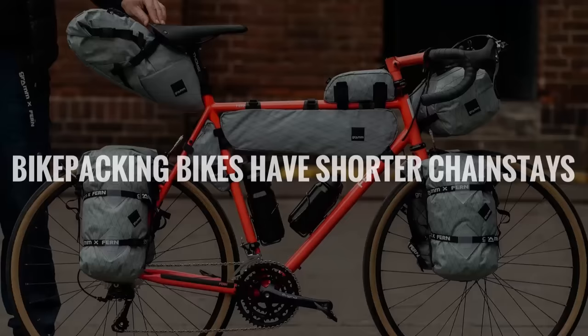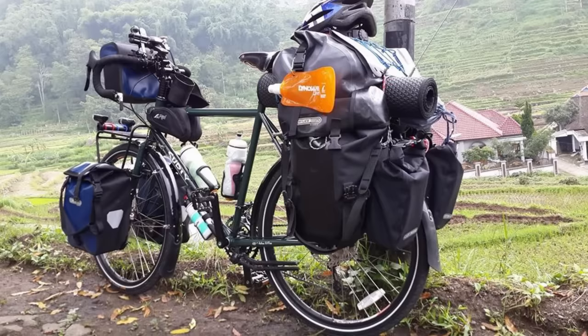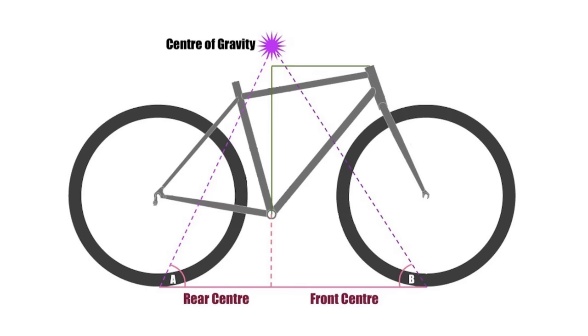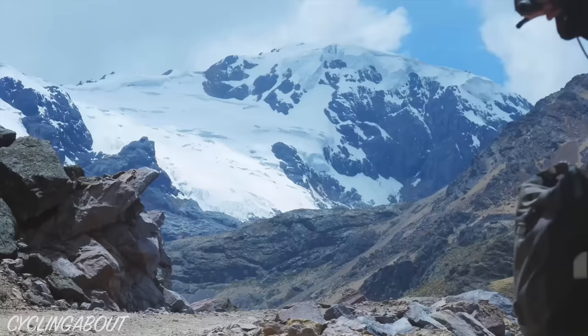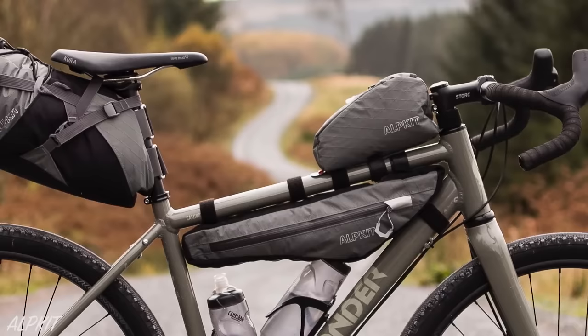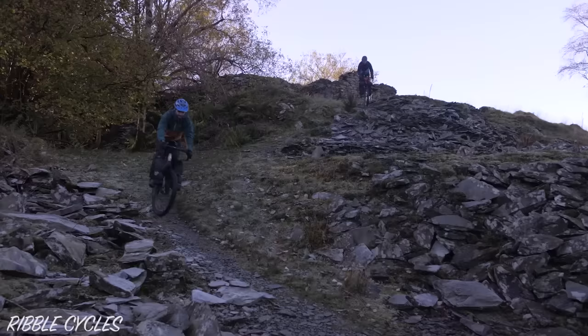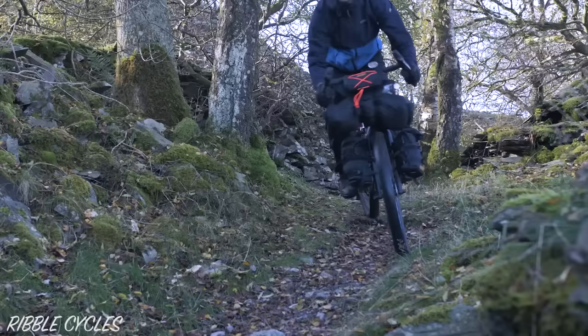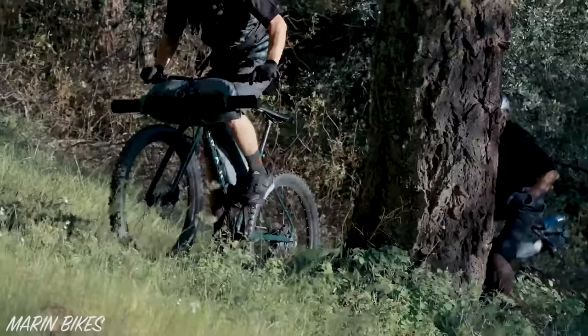Number four: bikepacking bikes have shorter chainstays. A touring bike has long chainstays for three reasons. Number one, there is usually a significant rear weight bias due to the larger rear bags, and longer chainstays help to shift the center of mass further forward. Number two, by extending the wheelbase you get a stability boost at speed with a heavier load. And number three, to make sure your heels don't strike your panniers when you ride. In comparison, bikepacking bikes usually have 20 to 30 millimeter shorter chainstays. Given the differing bag designs and low expected loads, a bikepacking bike shouldn't have any problems with heel strike or ride stability. The shorter chainstays will make the bike feel more nimble, and it will also be easier to lift your front wheel over obstacles. If you've ever heard people say that short chainstays make a bike accelerate faster, well it could be true when you factor in a handful of grams saved from the frame, but generally it's a pretty nonsensical claim.